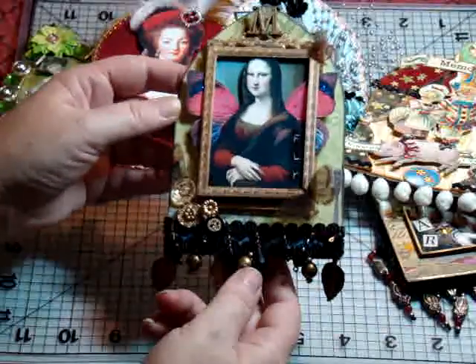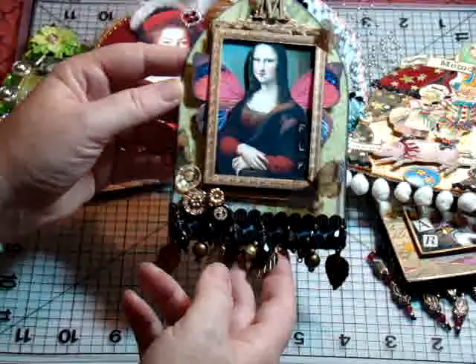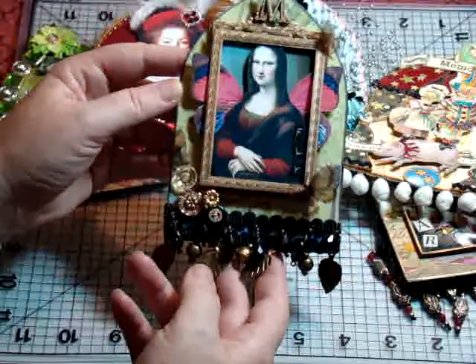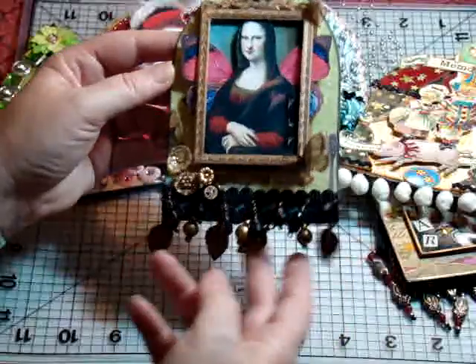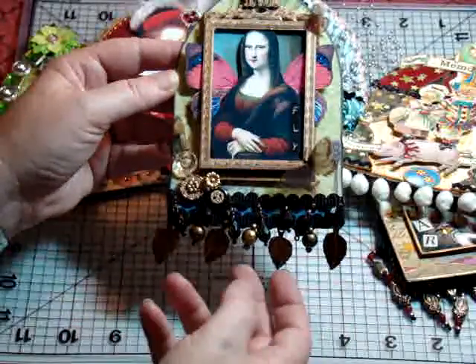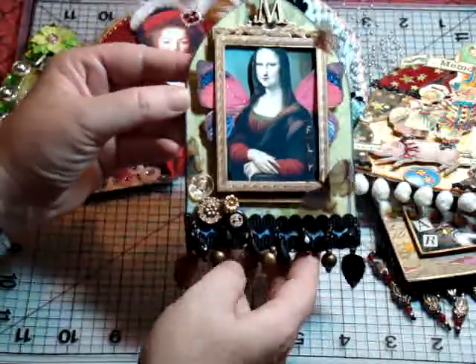Then there was a Mona Lisa challenge. I feel bad for Mona — she's stuck in this painting with that look on her face forever, so I wanted her to fly out of the painting. I added some trim, some butterflies, the letter M, and again I like to make things dimensional if I can.